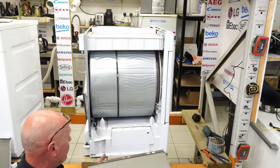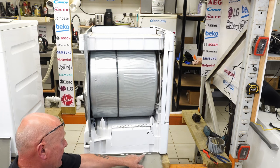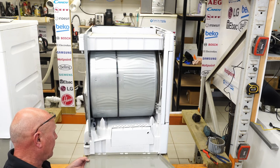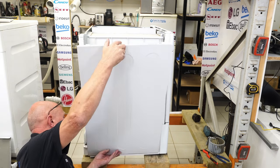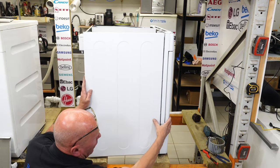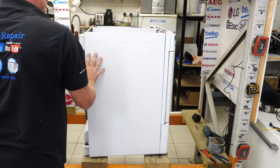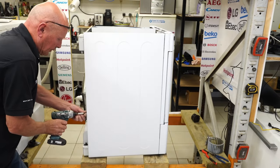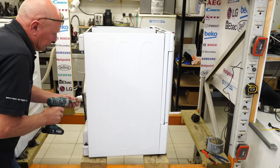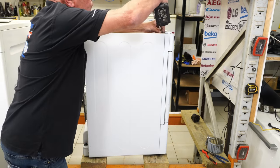Everything is clean on this side as well. The pins line up with the plastic lugs — lift the panel up making sure they slot on. Once it's there, hold the front and slide the panel in that direction, then reinsert the screws. The longer screw goes in at the top.